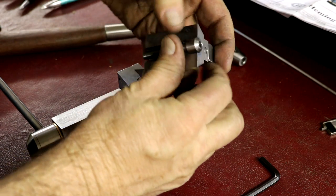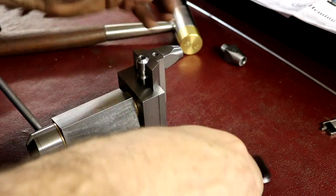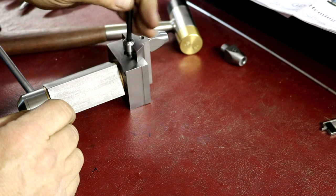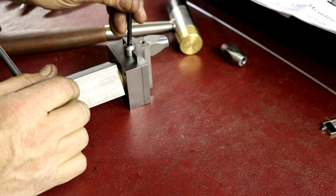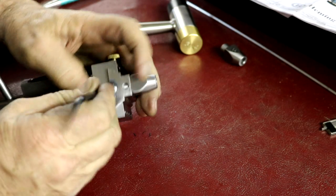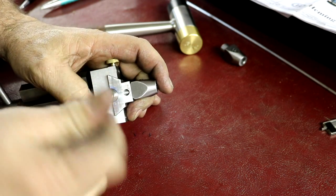Alright, that's got to go in there and then it's got to slip in and you've got to get it engaged. We'll screw that down — just until it's all flush — and get a good look at it.